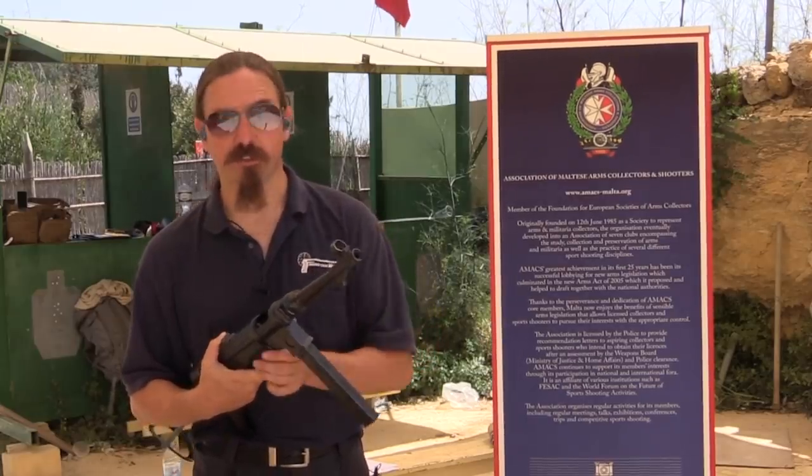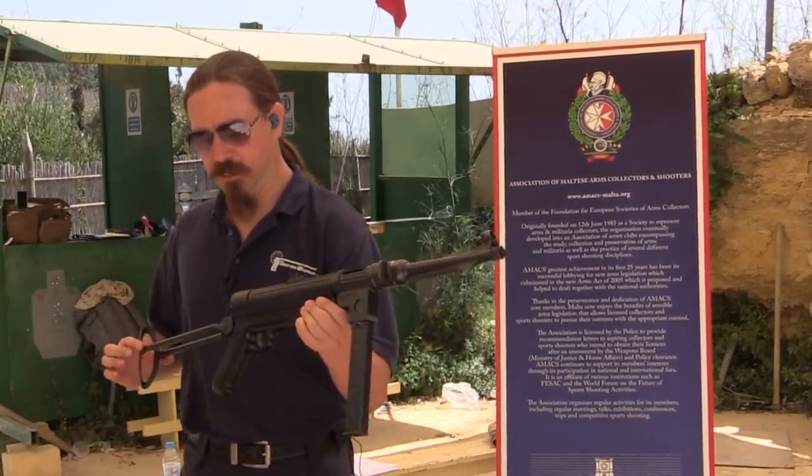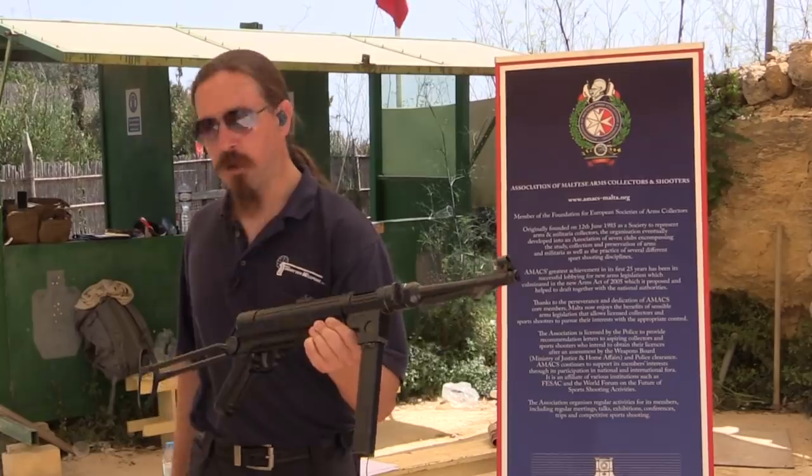Let's see how this thing actually shoots. By the way, it has the correct amount of original stock wobble in it.